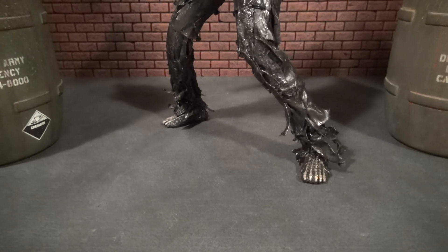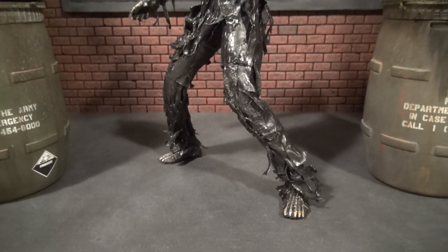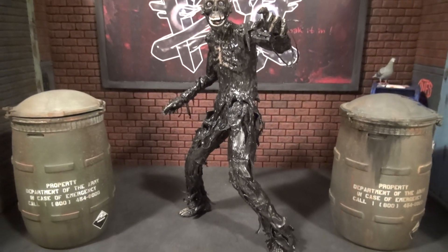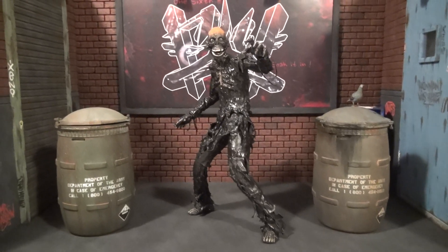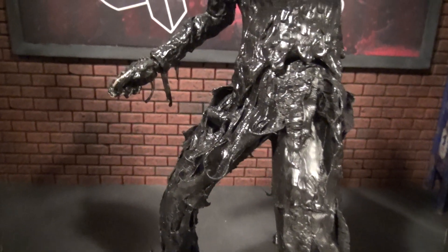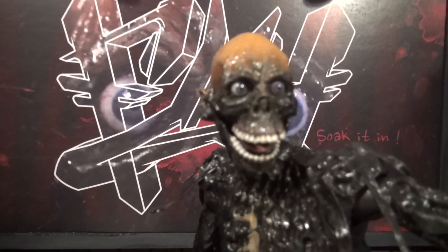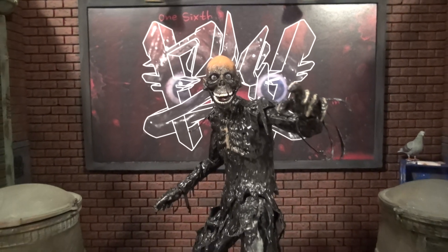It looks like rigor mortis is setting in. We're into our first pose — I wanted to keep it classic and do the Tar Man as when you first see him in the film when he delivers that 'more brains' line. He's got that lean in. Strands going. More brains face. Knees do bend — we got some articulation going. See the way the strands hang and just sell the piece. Lots more poses to come.